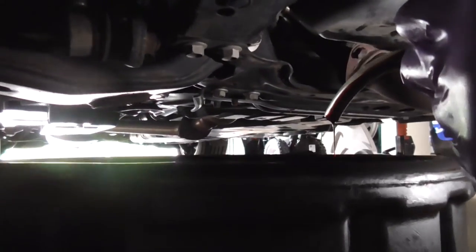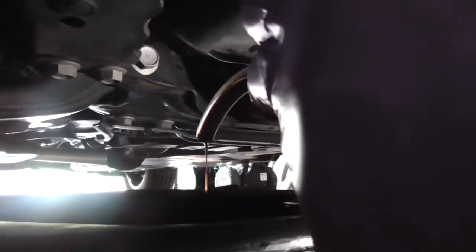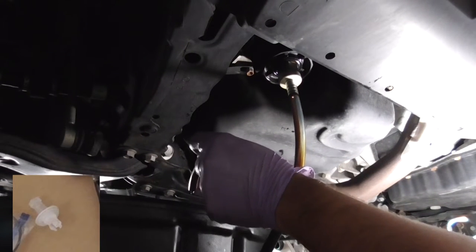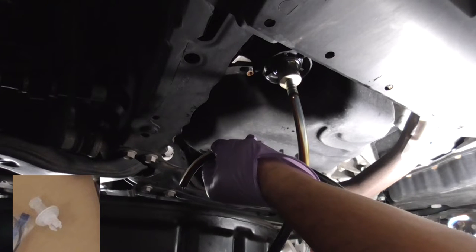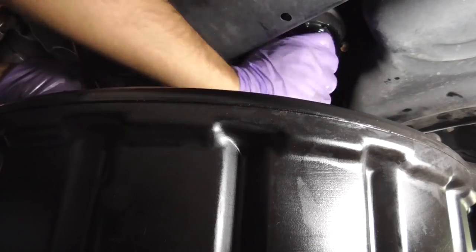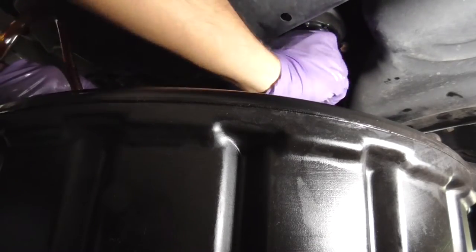The good thing about this tool is there is no mess. With a regular oil change without this tool, you have to puncture it with the white thing they give you, and it's kind of messy — the oil went all over my hands and everywhere. This is much easier and much cleaner. Once you've done draining all your oil, unplug it the way you inserted it, and that's about it.